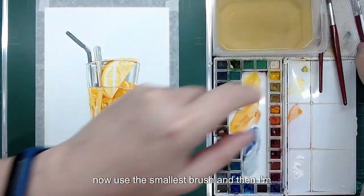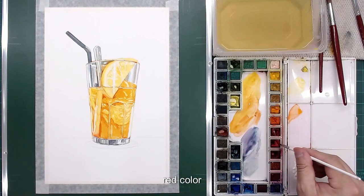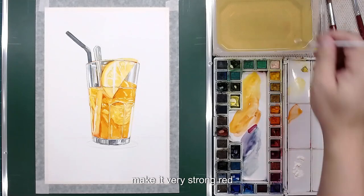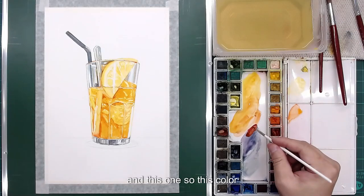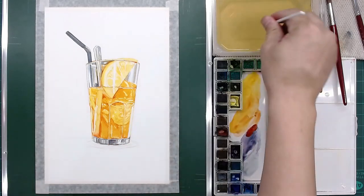Now use the smallest brush and use this red color — make it very strong red. Roll out the small reflections and also the glass detail.